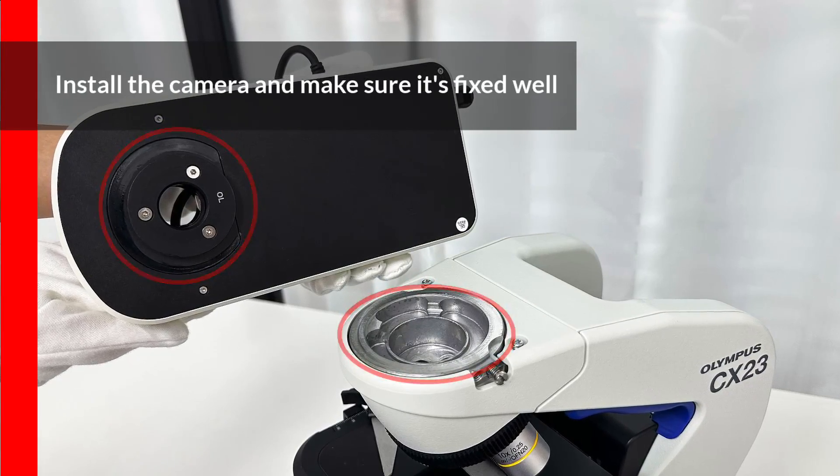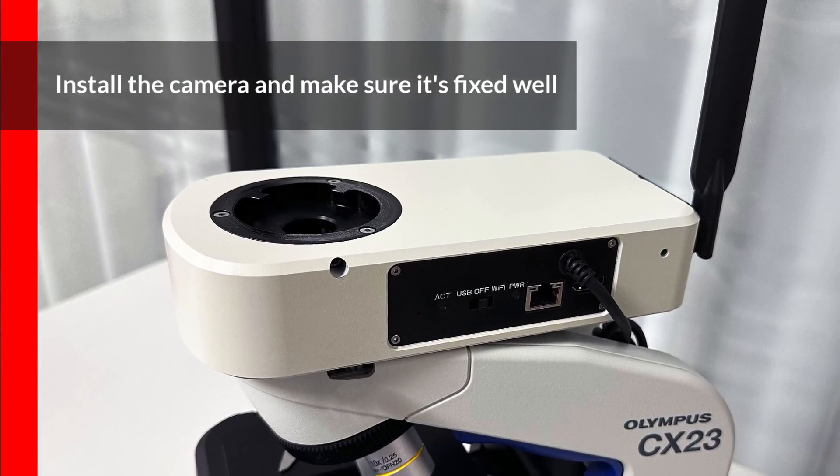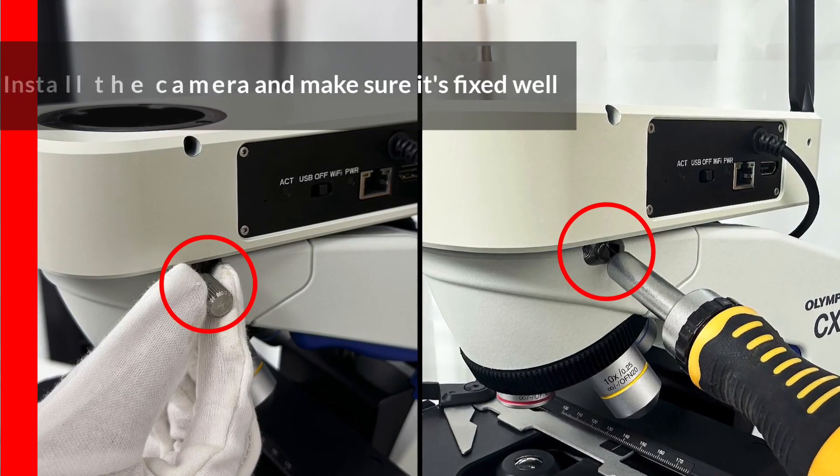The Lanoptic multi-output embedded camera is a perfect fit for the dovetail mount of the Olympus CX23 and can be directly attached to the body. Ensure that the camera is facing forward and securely fixed.